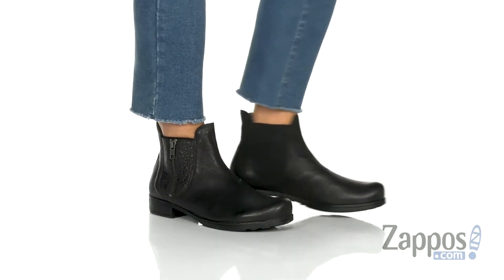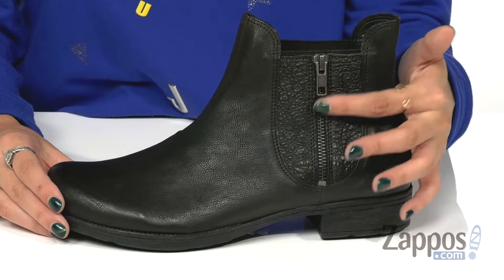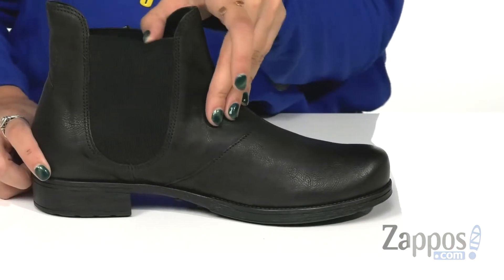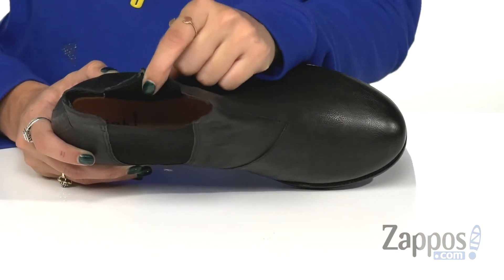These boots are crafted in a premium leather upper and they feature a fun textured side as well. It has a functional zipper along with dual goring panels for an easy on and off process. It has breathable leather lining and a cushioned footbed for optimal comfort.